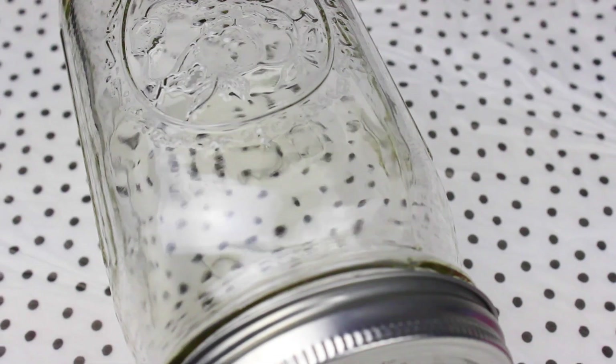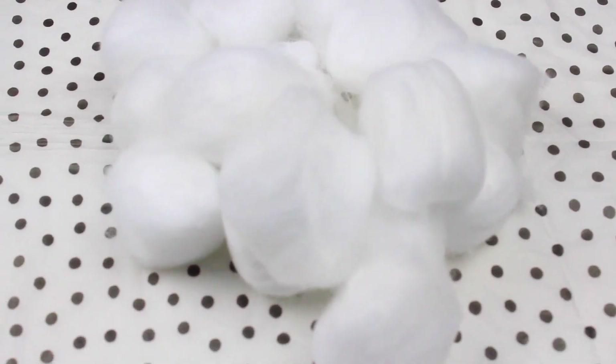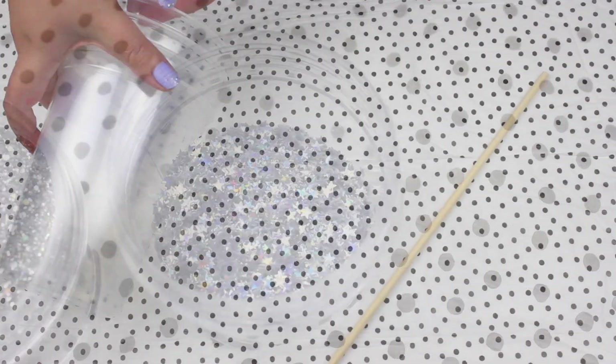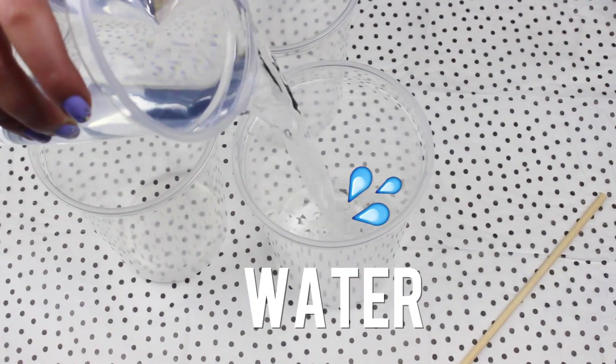To make the galaxy jars you will need a mason jar, acrylic paints, cotton, silver glitter and holo stars. You also going to need some containers to mix the paints, a wood stick and of course water.